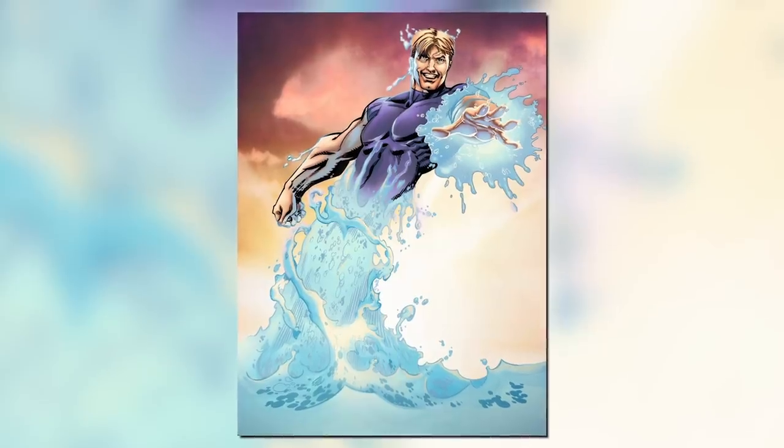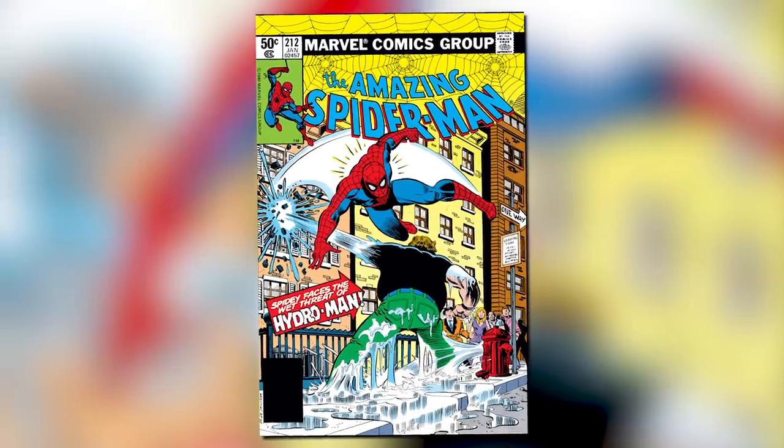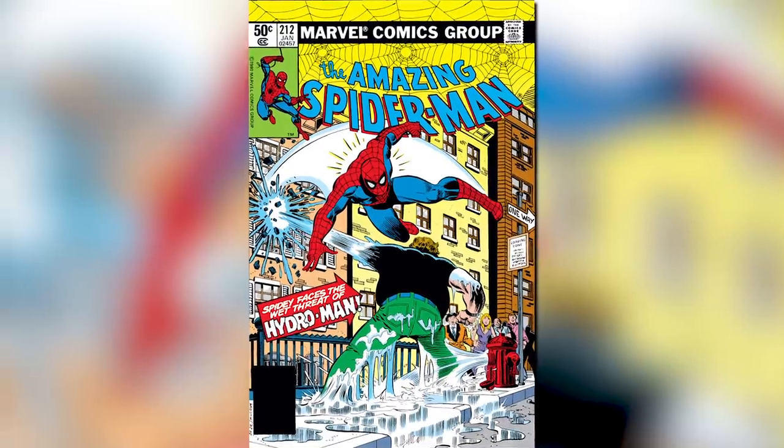Let's start with Hydro-Man. Hydro-Man was created by Dennis O'Neil and John Romita Jr. He made his debut in the Amazing Spider-Man issue 212 in January of 1981. The same issue gives us his origin, so let's talk about that.